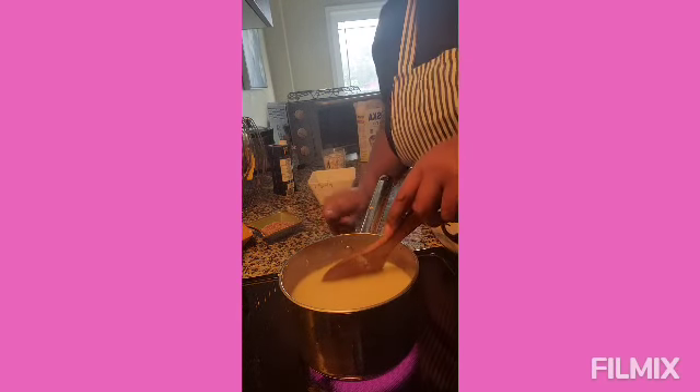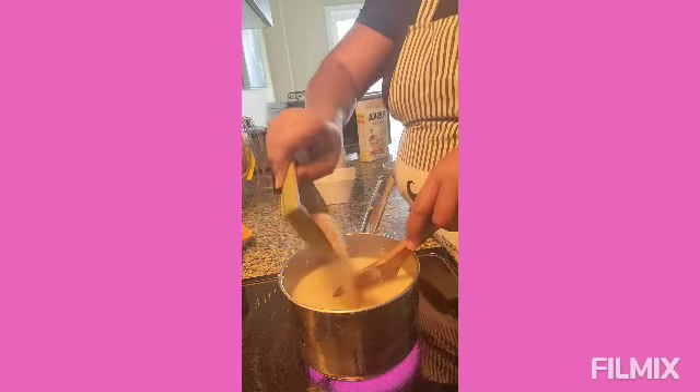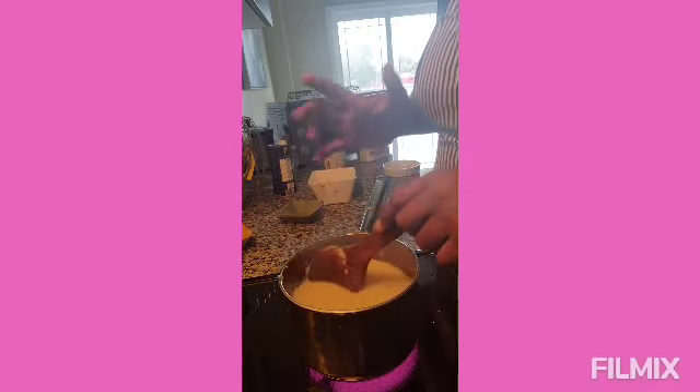Now that I've added the bulgur, I'm adding some flaxseed. You know how good flaxseed is — if you're a female you should be taking flaxseed regularly, it is really great.